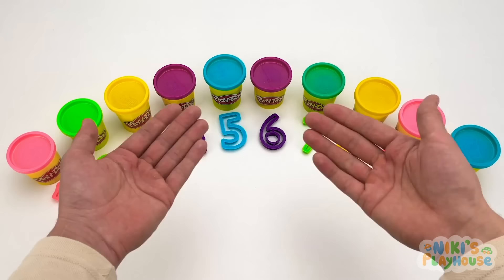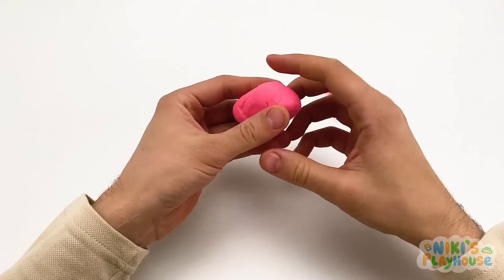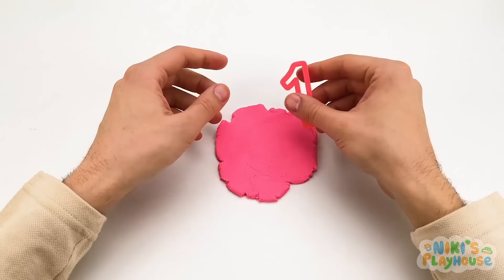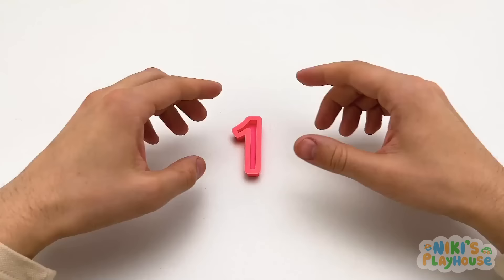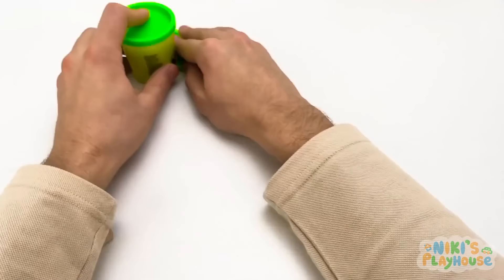Hello, friends! Today we'll be learning all about numbers and colors. Let's start with the number one — do you know what color it is? That's right, it's pink! Let's open it — it's so soft and squishy! Let's flatten it. This is the number one — we'll press it into the Play-Doh, then remove the extra Play-Doh. Look at this, friends — it's a pink number one!